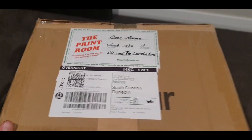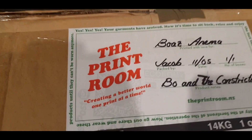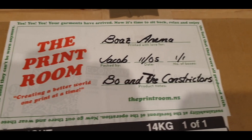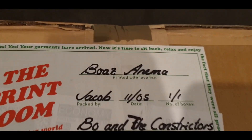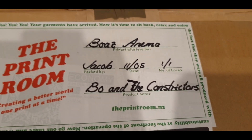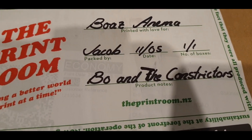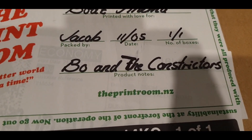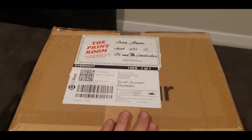The first thing I want to show you about this box is the label on the front. It says 'The Print Room — creating a better world one print at a time.' But actually it's the handwriting here — beautiful penmanship. I assume Jacob probably wrote this on the 11th of May, and yeah, it's just a nice little touch.